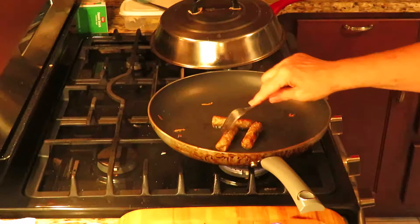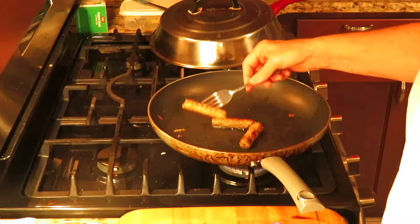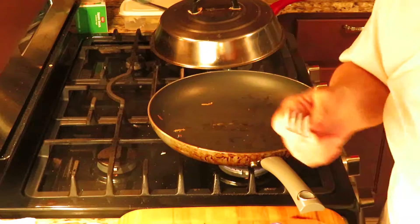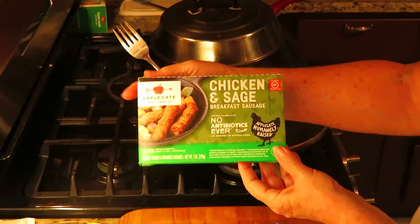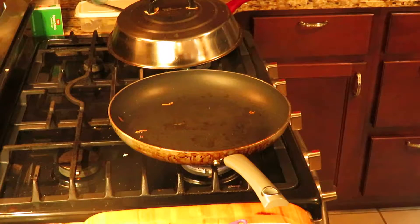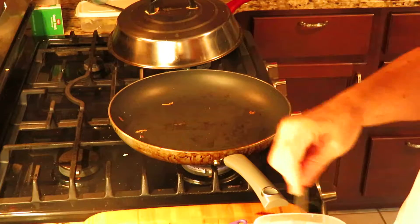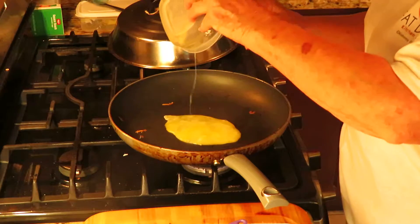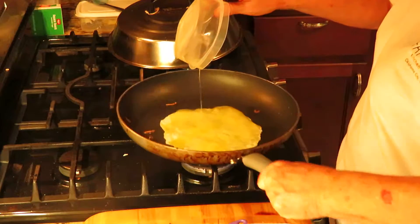Good Tuesday morning! I'm going to show you how to cook a keto breakfast — it's kind of like a keto crepe. These little sausages here are the Applegate chicken sausages, which I really like. My favorite ones are the maple honey chicken, but those have a lot of sugars, so we're gonna make a crepe-like wrap.